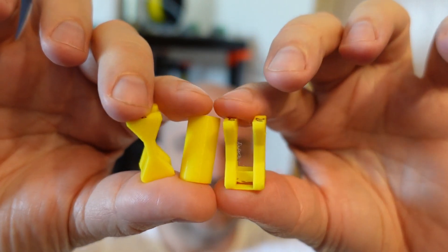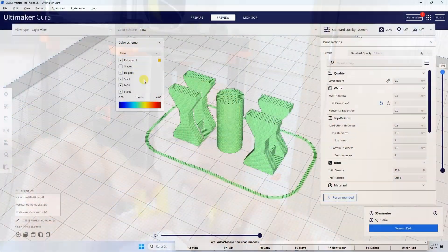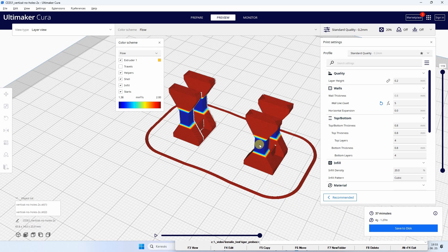So these are my test objects — as you can see I have four at a time, and also I have this cylinder in the middle. The reason for that is that I want to keep a constant flow rate, because if I remove this cylinder, in that case here in the middle it would slow down because of the minimal layer printing time.